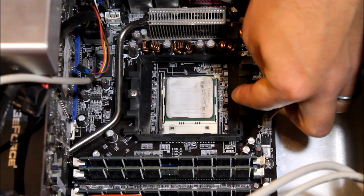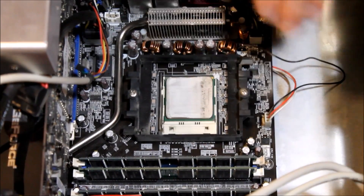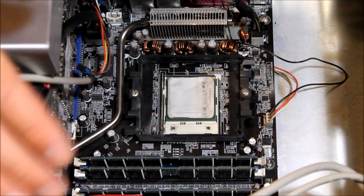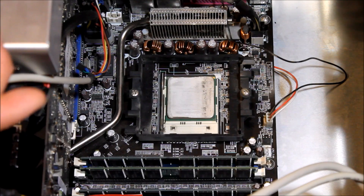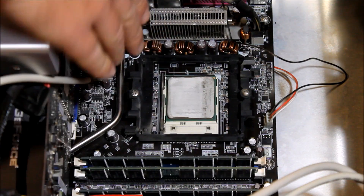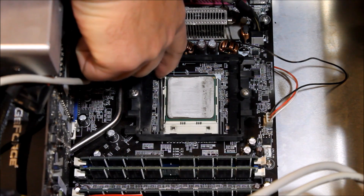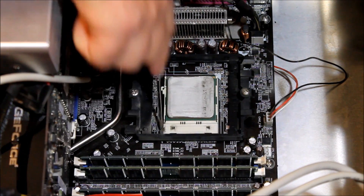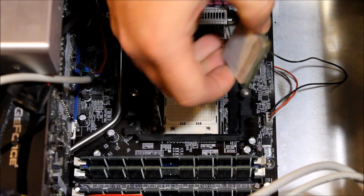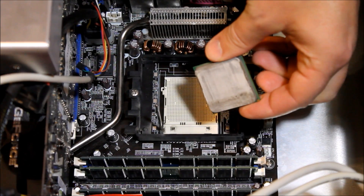I prefer to take the processor right out rather than cleaning it in place, since you might push some of the silver stuff into the circuits around it or drip alcohol on things. You always want to have one hand on the metal frame of the computer so there's no static discharge between your hand and the system — no static shock from the carpet or anything like that. There's a lever on the side of the processor: push that down, pull it out, and then pull it up. The lever will pop up straight and then you go ahead and lift the processor right out. You'll see all the pins on the bottom and that silver surface on the top.